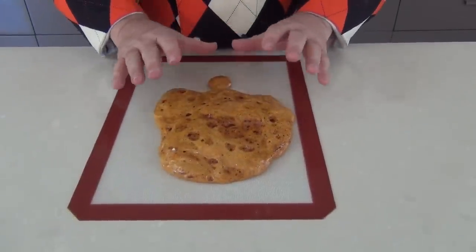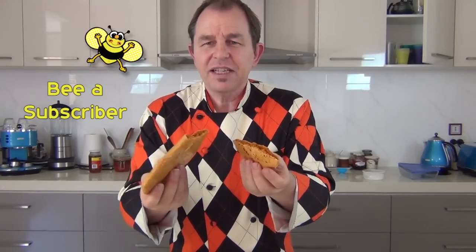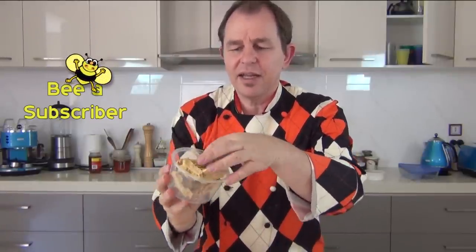Now as that cools down it will actually settle a little bit but that's all fine. So there you have it guys, there is my lovely slab of honeycomb. Now you can break this up and you can use it in all different types of recipes — really your imagination is your limitation on this. Here is a honeycomb that I've cooked slightly less and I've actually used golden syrup, and that's a lighter honeycomb.